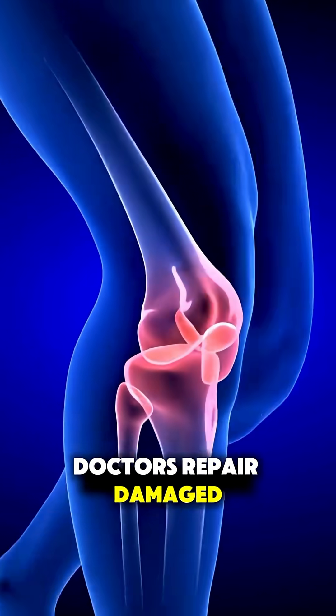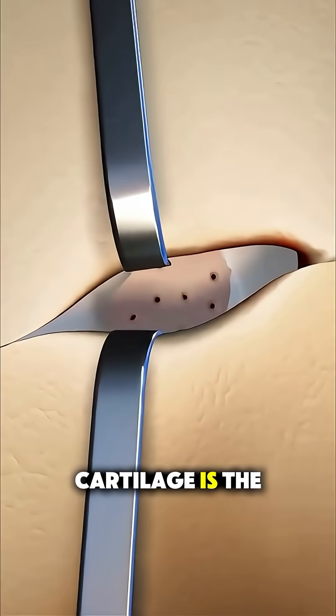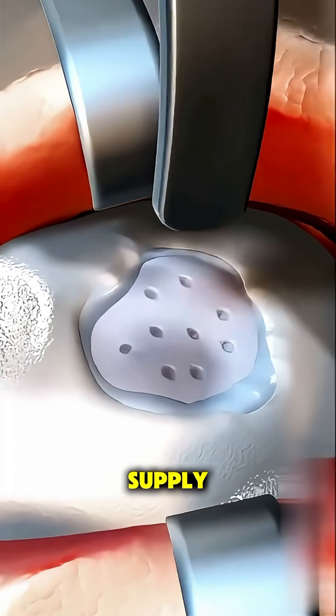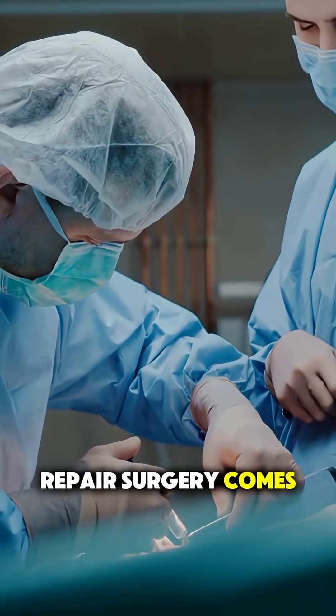Ever wondered how doctors repair damaged cartilage inside a joint when it doesn't heal on its own? Cartilage is the smooth tissue that cushions bones, but it has almost no blood supply, which means once it's torn, the body can't fix it easily. That's where cartilage repair surgery comes in.